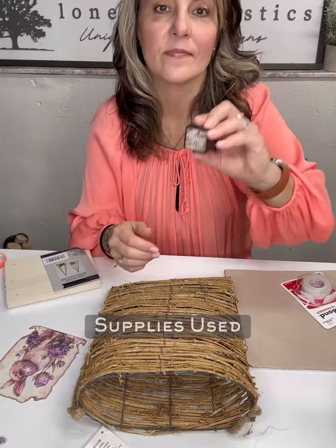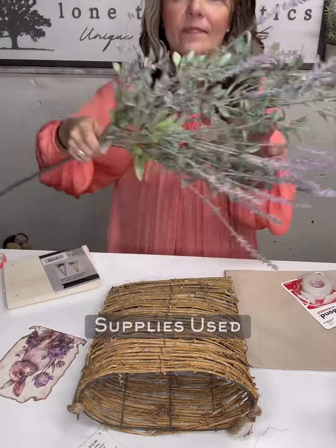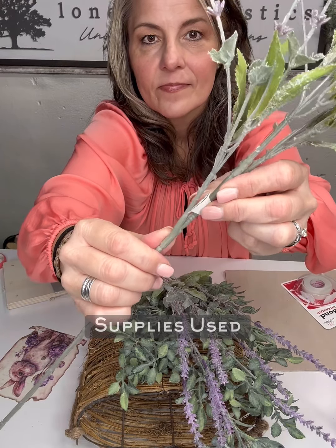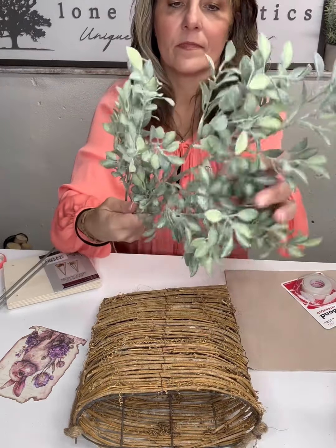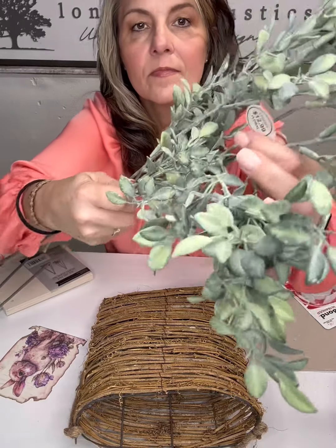I also picked up some jute in various sizes — the smaller size jute — and then at the hardware store I picked up a roll of thicker jute for the bow on the basket. I definitely watch sales at Hobby Lobby, so when they were 40% off I picked up two lavender stems. I'll add the item numbers in the comments for the florals used today. In addition to the lavender stems, I also picked up a nice filler greenery for the basket as well.